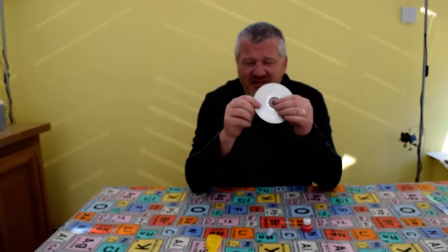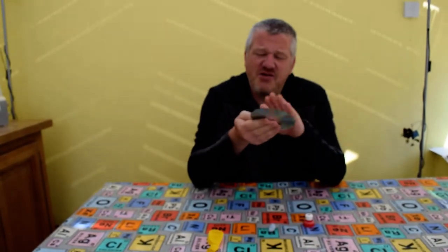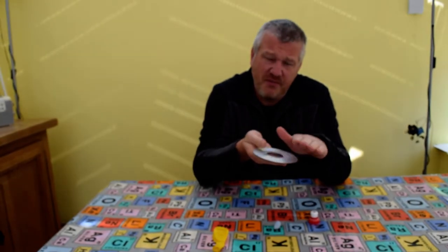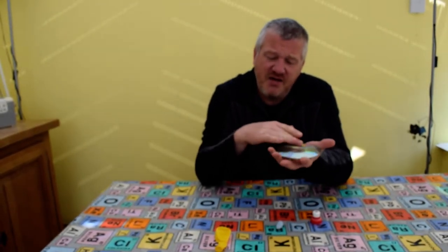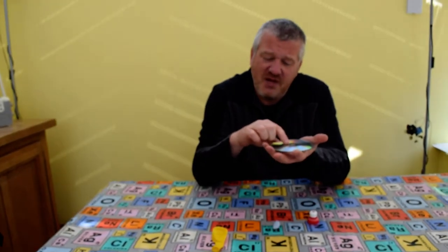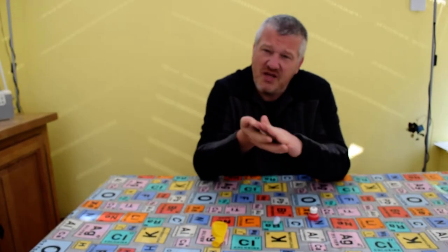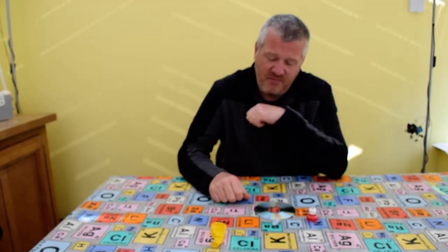Take your CD. There are two main sides: the top side where the writing is, which is smooth, and the underside which is the shiny side with a little ridge just around the middle. You need to make sure that the shiny side is pointing up, because you need the smooth side on the table.